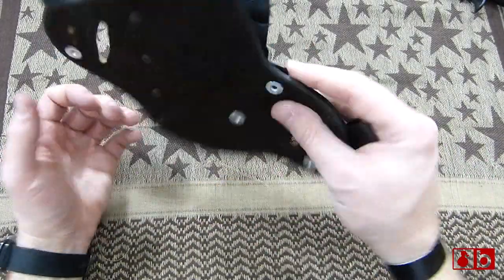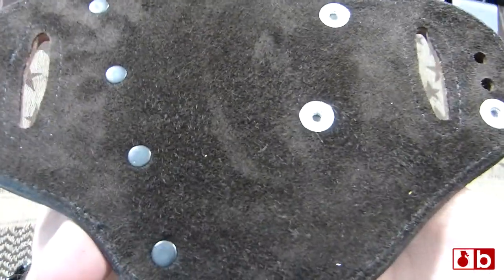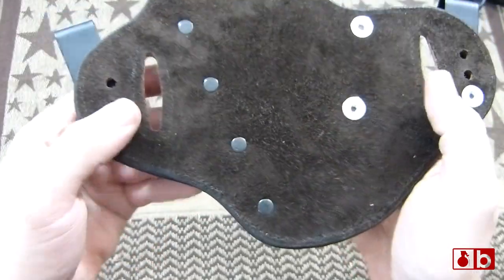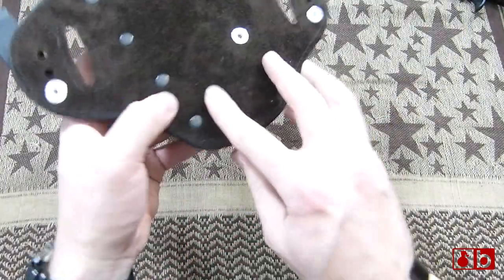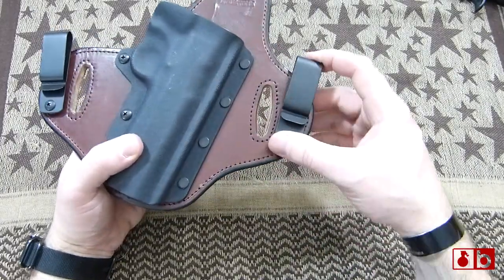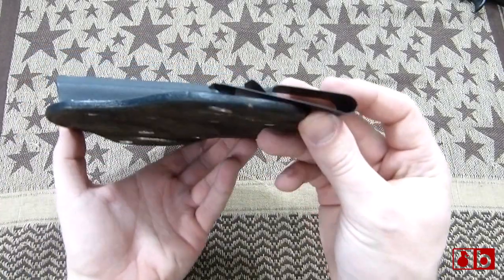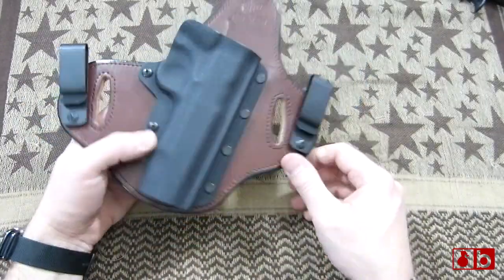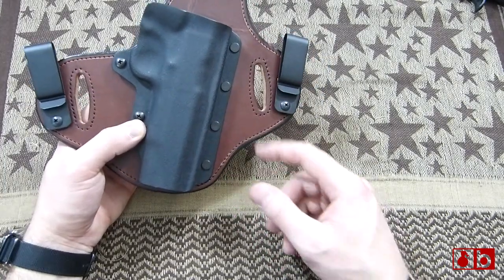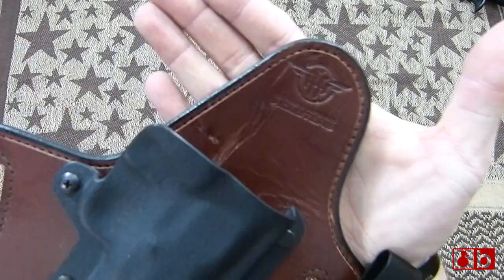This side is riveted tight. On the back here, you can see it's nice suede material — very, very soft, very nice. You can see all the hardware on that side as well. You can use this in a concealed carry way using these clips, which I've used on other brands and I like a lot, or you can use it on the outside of the waistband using these one-and-three-quarter belt hole areas.